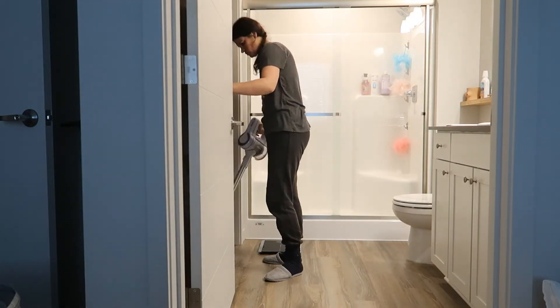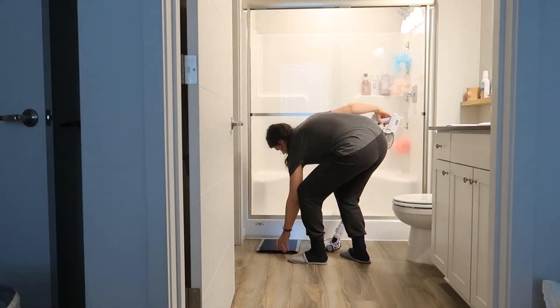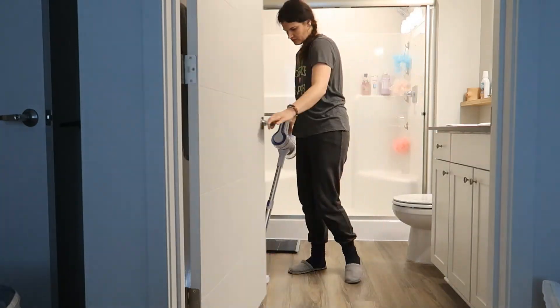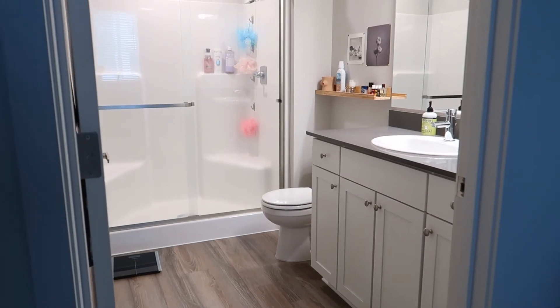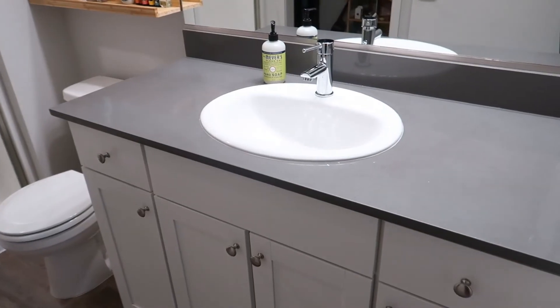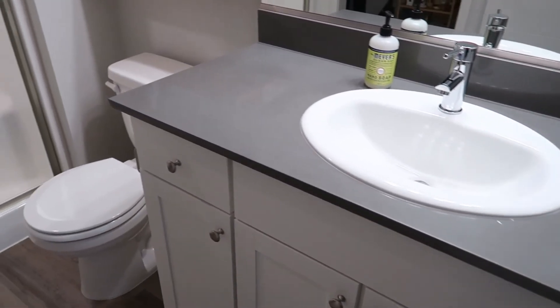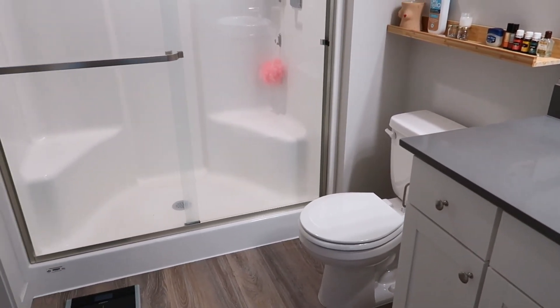I'm super stoked with how everything turned out — how clean everything is! Am I the only one who gets so much joy when finishing a project like this? I love coming into the bathroom knowing that every single drawer is perfectly organized and clean. Let me know if you guys feel the same way. That's the end of our video — I hope you enjoyed and I'll see you next time!